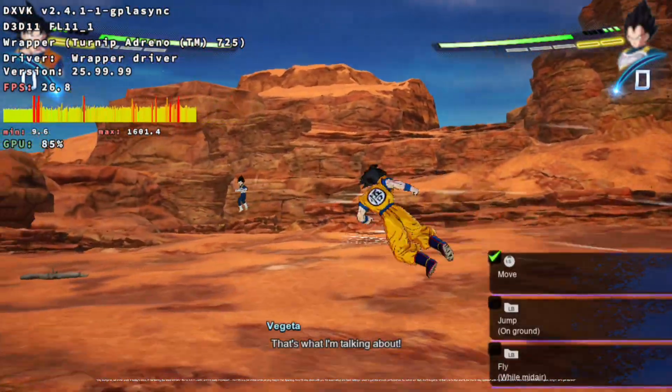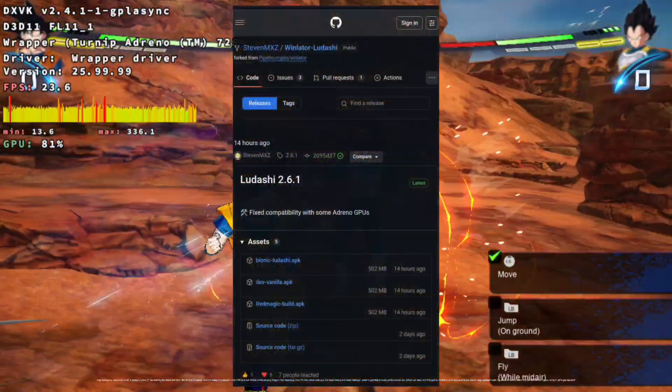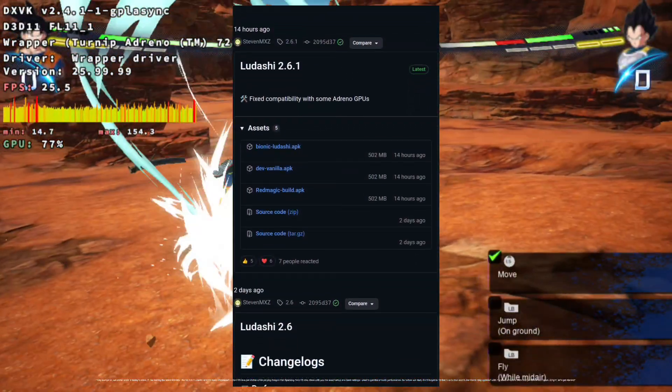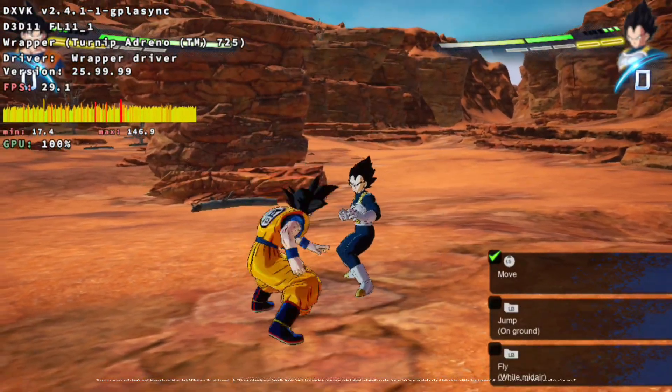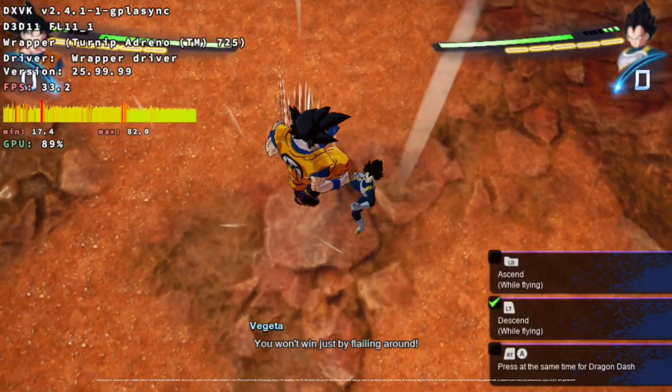Hey everyone, welcome back. In today's video, I'll be testing the latest Winlater Bionic 2.6.1 Ludashi, and I'm really impressed. The FPS is super stable while playing Dragon Ball Sparking Zero. I'll also share with you the exact setup and best settings I use to get this smooth performance.